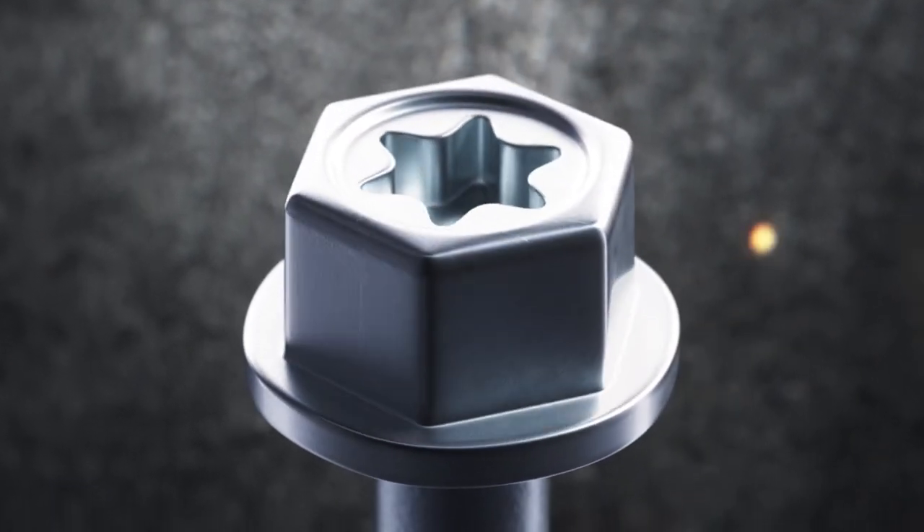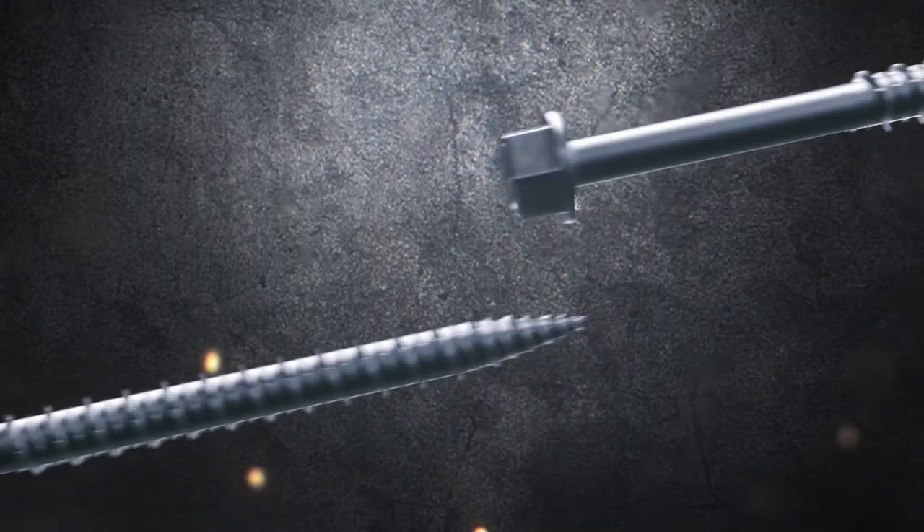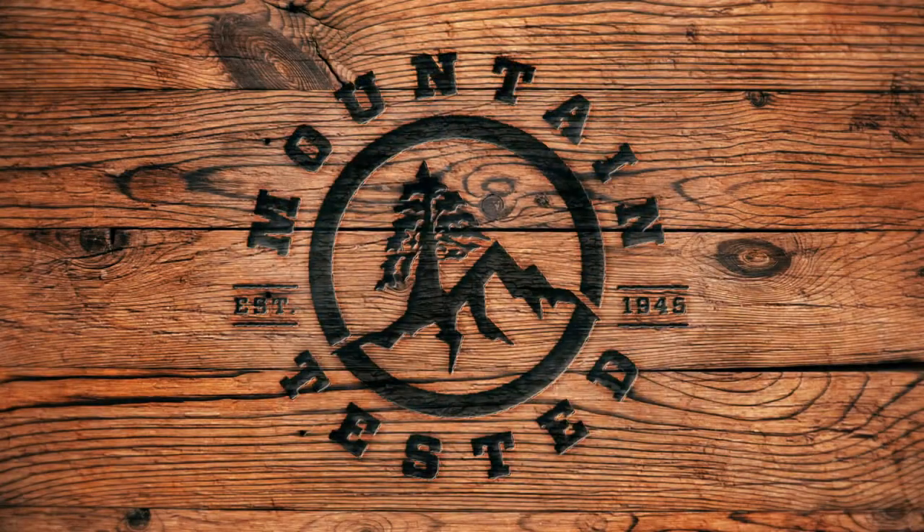This concrete masonry screw is available in two head styles, both featuring star drives for better torque. So no matter how tough the job is, we've got you covered. Big Timber fasteners — mountain tested, Builder Approved.